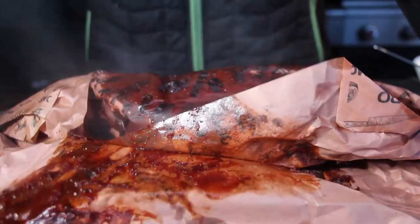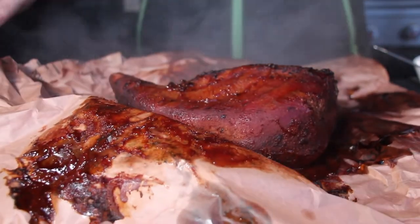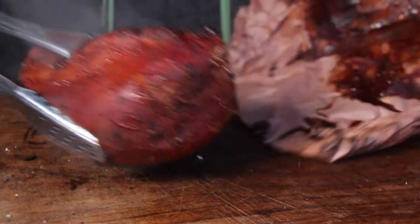The color is amazing, the consistency is really cool — it's soft, it has a little bit of smoke flavor on the outside, and a nice twist with the honey sriracha sauce.